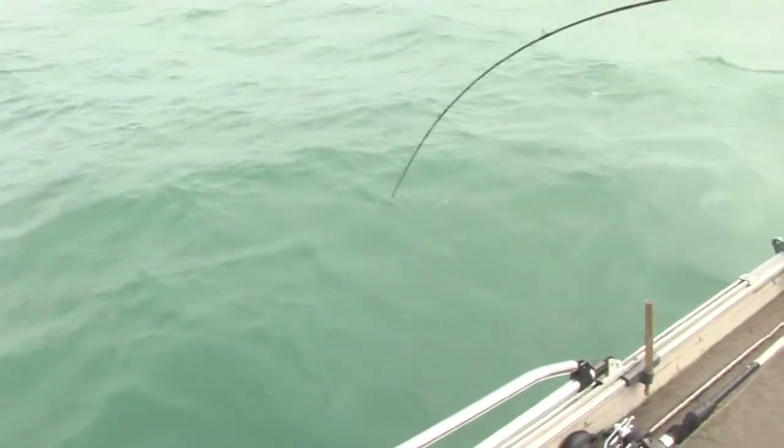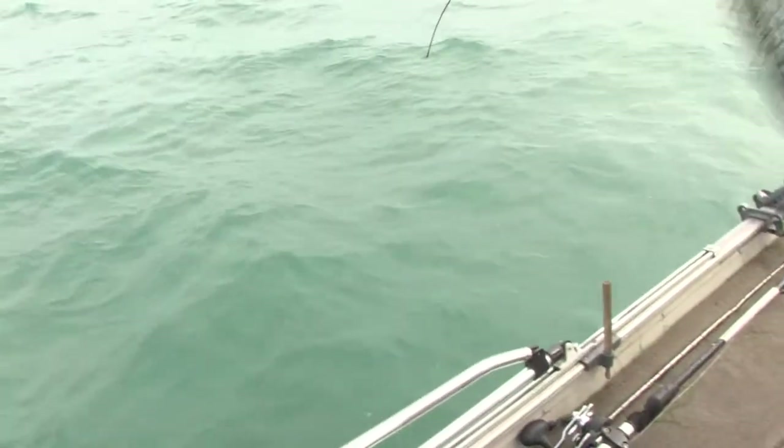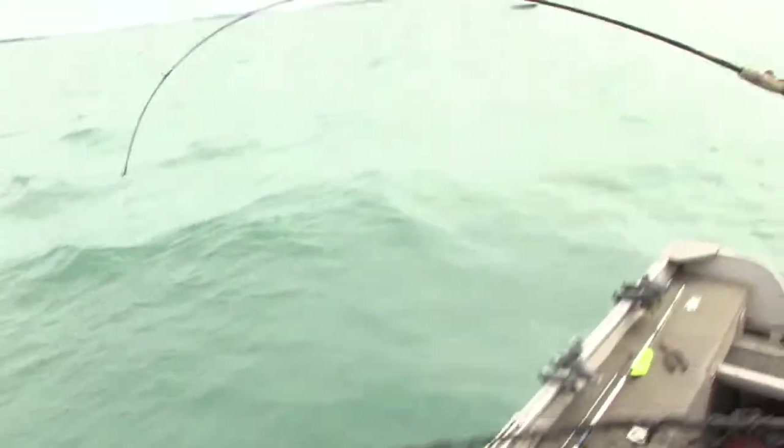He's taking a little line out, so he's not a tiny fish. In fact, he's not wanting to come up.